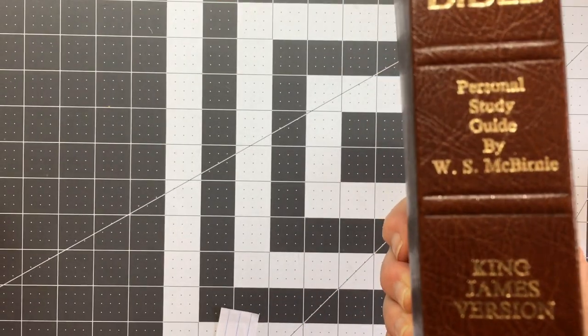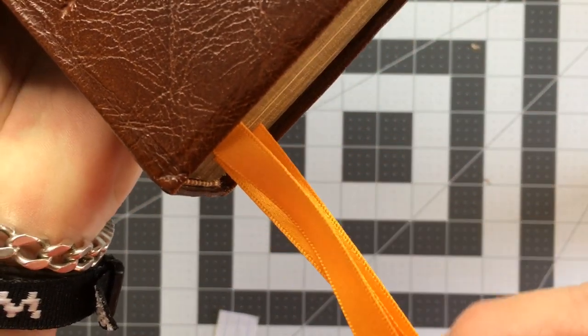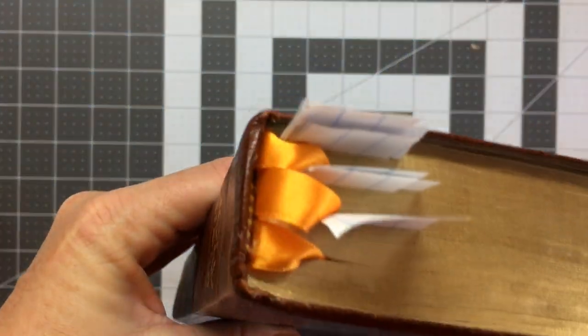It is the King James Version. I have changed the ribbons to three Barrisford ribbons — I took the old ribbons out because they were just a bit tatty. So those are the original ribbons, but the ends were a bit tatty and there were only two of them, so I added three ribbons.